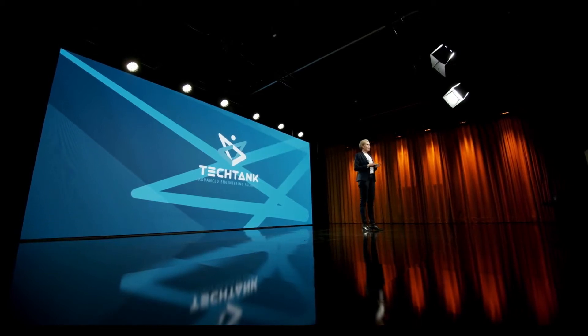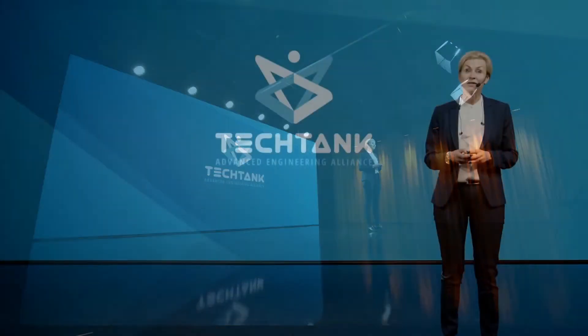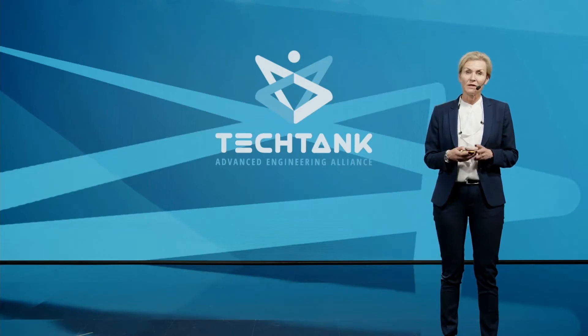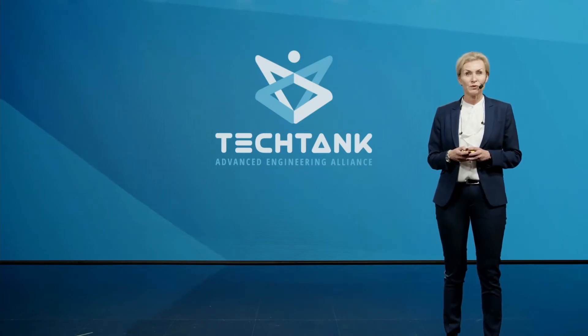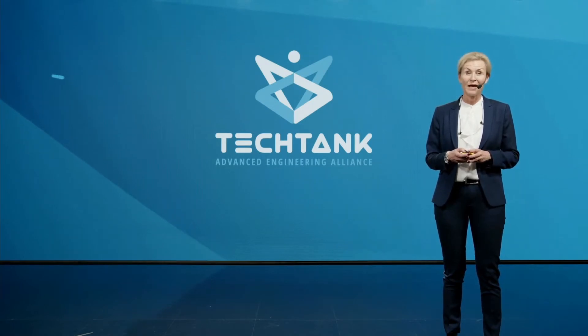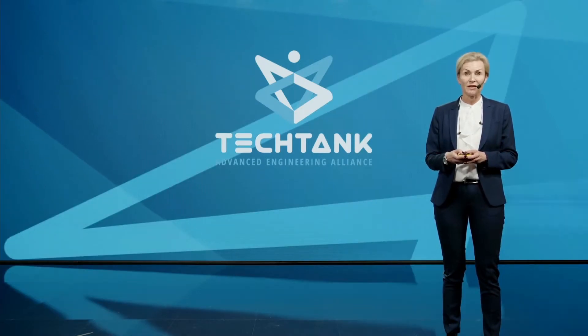Our next speakers are Krister Fröjd, Vice President R&D at Proximion, and Daniel Wiklund, Unit Manager, Component Manufacturing at RISE. The title of their presentation is 'New Press Deflection Measuring Method using Optical Fiber Bragg Grating Technology and Substitutive Press Models for Efficient Die Cambering.' I give the floor to Dr. Krister Fröjd and Dr. Daniel Wiklund.